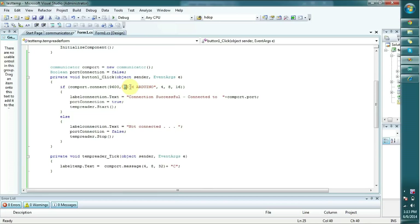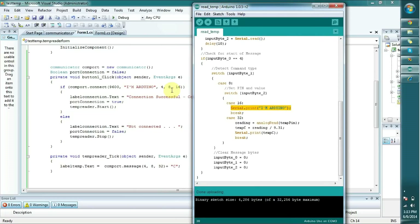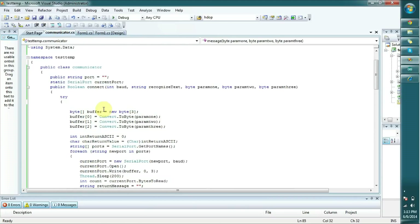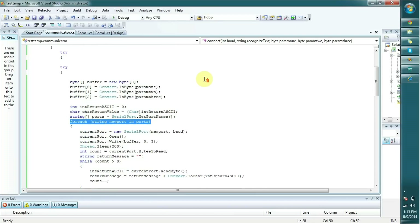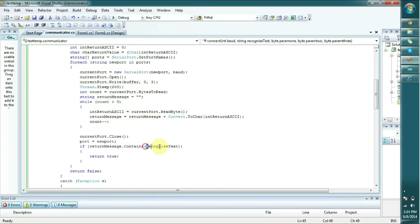I expect that if an Arduino is connected, it should send the 'I am Arduino' message. As you remember, it sends 'I am Arduino' once it gets 4, 8, and 16. I have written a small class with a connect method. Once I send this message with the recognize text and baud rate, it sends this message to each and every COM port, waits, and checks what message it returns.